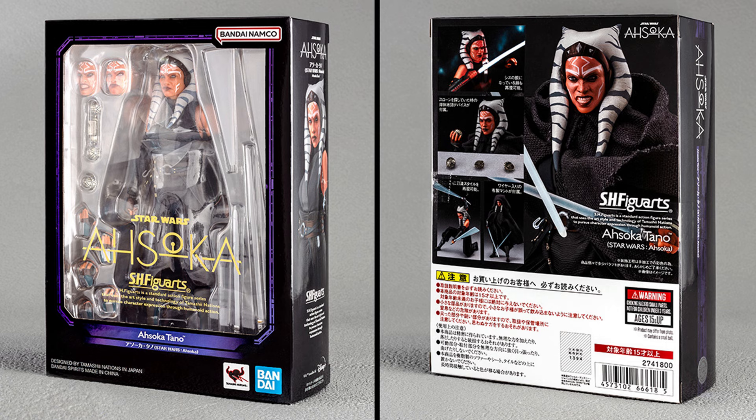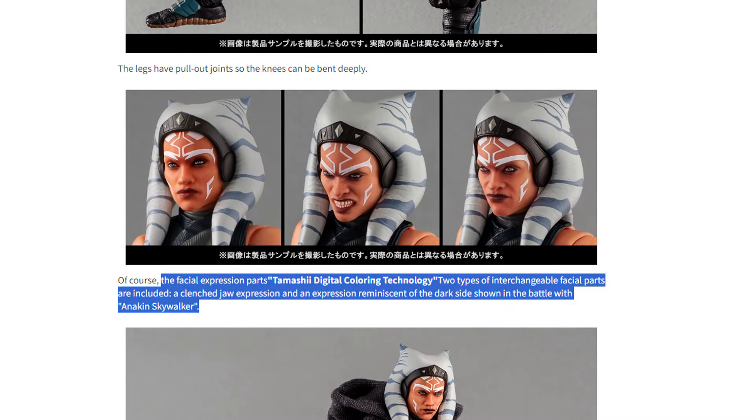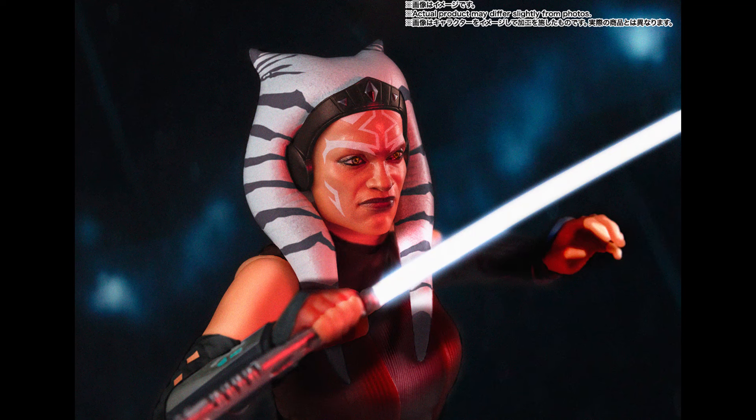With the way the head is designed, there shouldn't be any issues with visible seam lines in the sculpt. Here is a better look at all three faces and I hope that the finished product will look like this, because this looks fantastic — and as I said, no seam lines are visible here. The article says the facial expression parts use Tamashi digital coloring technology, and two types of interchangeable facial parts are included: a clenched jaw expression and an expression reminiscent of the dark side shown in the battle with Anakin Skywalker. It's interesting that they mention Anakin, because remember that shot that had us hyped about possibly a new Figure Arts Anakin?